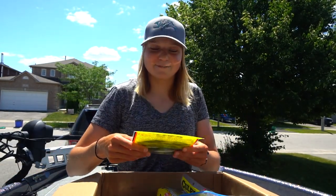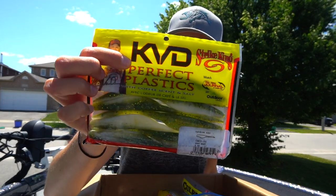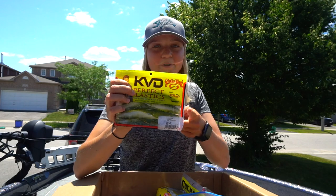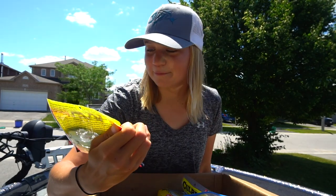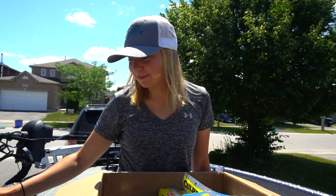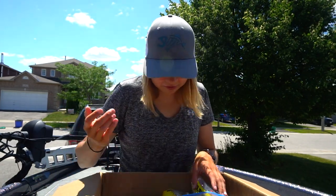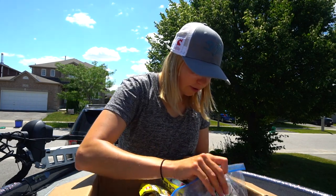Oh no way — this is actually one of my favorite baits! Caffeine Shad in Baby Bass. When the bite is tough, put this on an EWG and you're gonna slam some fish. The five inch is the way to go. That's awesome. There are just so many — I don't even know where to go.